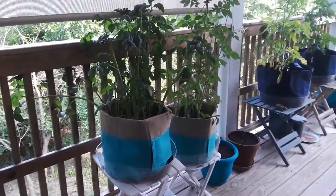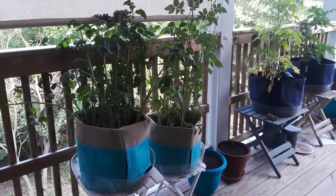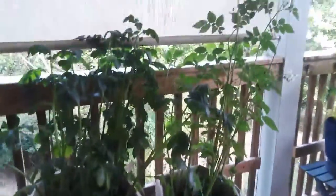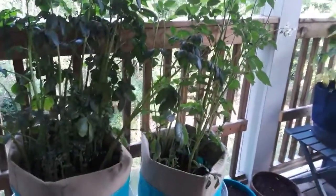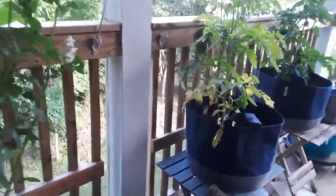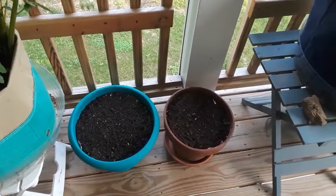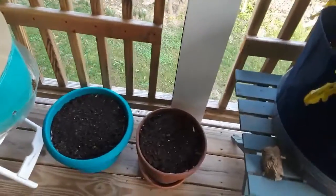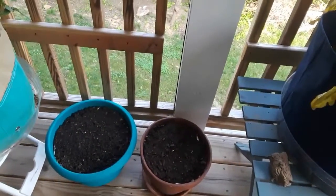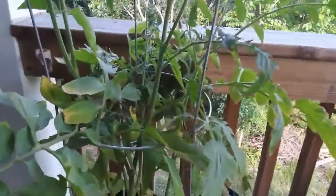I thought I'd show you the progress of my backyard back porch vegetable garden. The potatoes have gone absolutely crazy — they're like four or five feet tall. Then I started some lettuce down in these two pots. I found Burpee makes these circle things that you put in the top of the pot after you get the dirt in, and it has the seeds in it, so I thought I'd try that. And then my tomatoes —